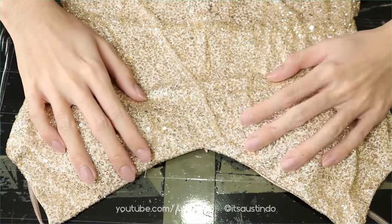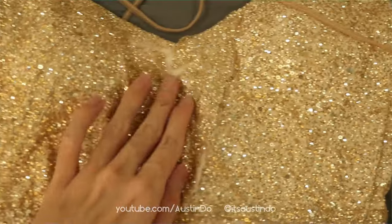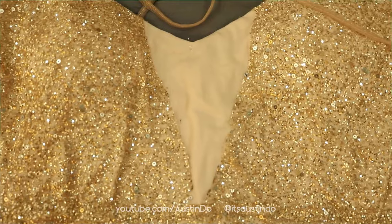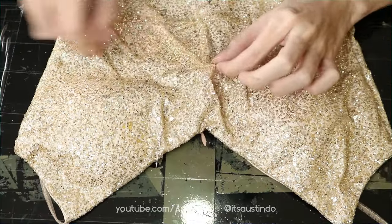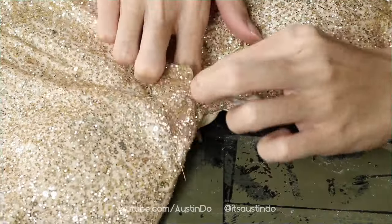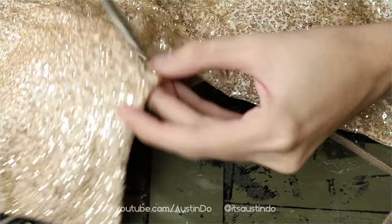The V part of the cocktail dress can actually be seen through, so I'm just gonna remove this glitter fabric off of the cocktail dress. Make sure you very carefully trim off just the top layer and not actually rip into the dress itself, just like I did previously.